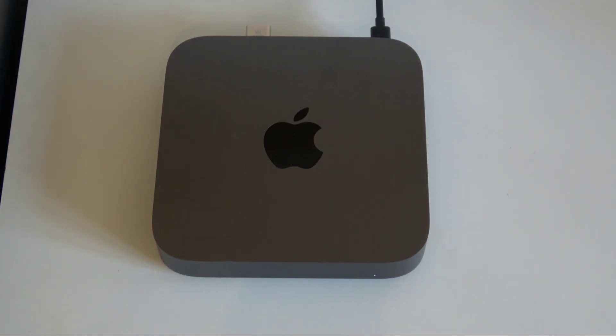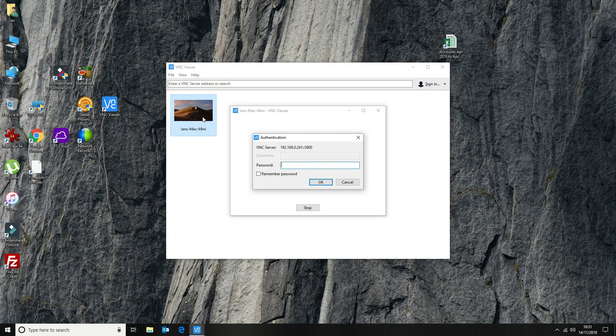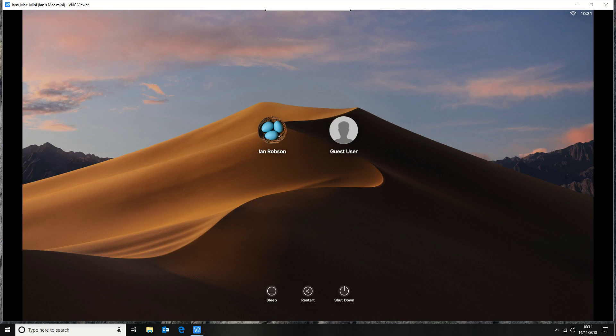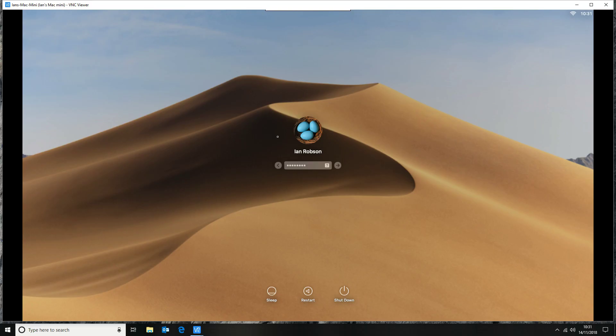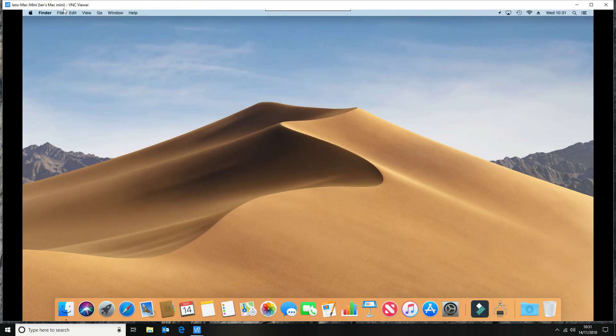Okay, now we're going to head back to the PC. We've now connected the dongle — let's have a look and see if that's made any difference. Well, there you go, so straight away we can see we've got an improved screen resolution. Before we had a square box in the middle of the screen. Let's now have a look and see what our options are.